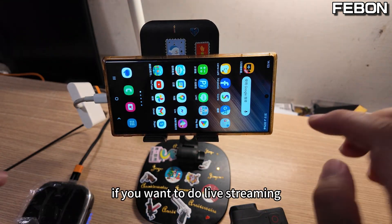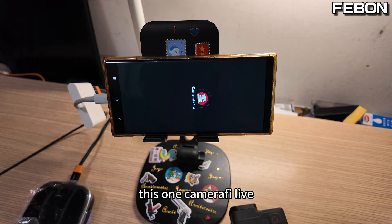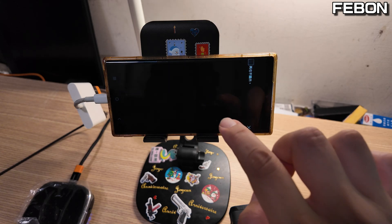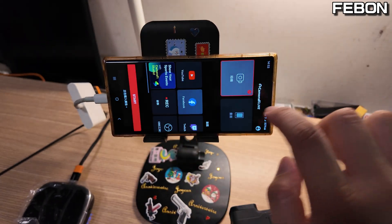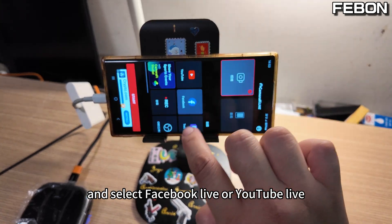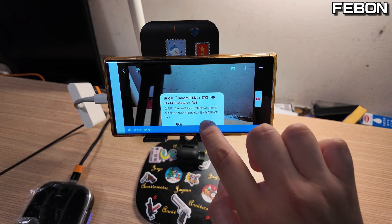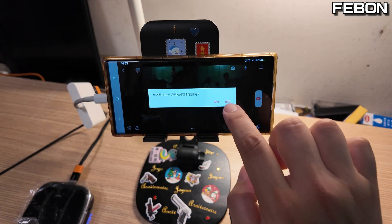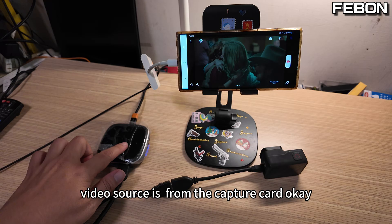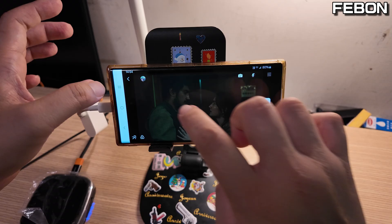If you want to do live streaming, you can use Camera5 Live. Select Facebook or YouTube, then press Start. The source is from the capture card, and you can do Facebook live or YouTube live.